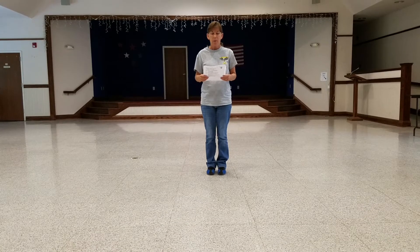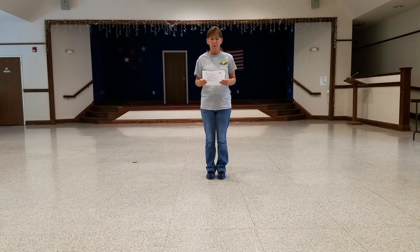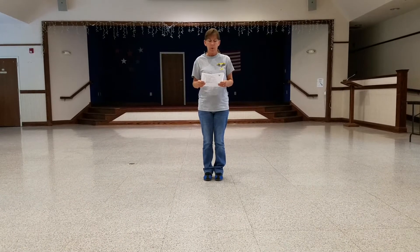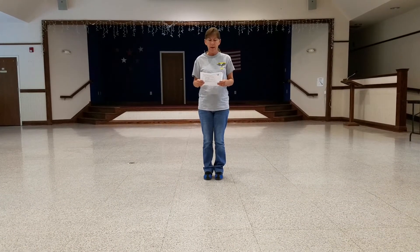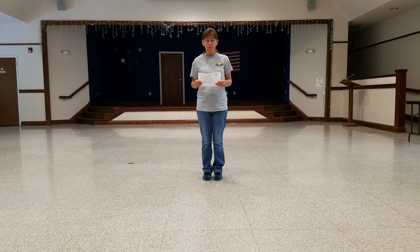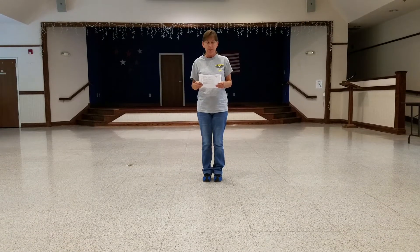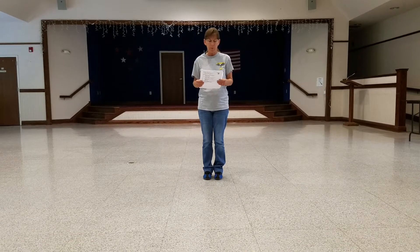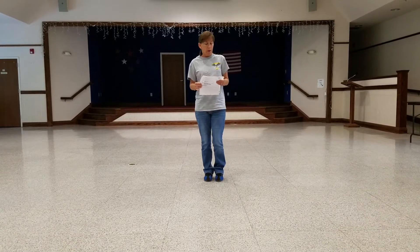Howdy. Today we're going to do a walk-through on the line dance called Back on Texas Time, and the choreographer is Gail A. Dawson. The music is Texas Time by Keith Urban. This is a 32-count, four-wall, improver-level line dance.